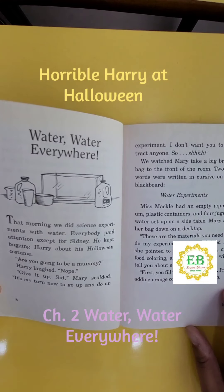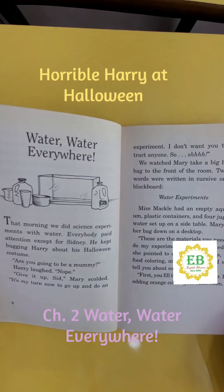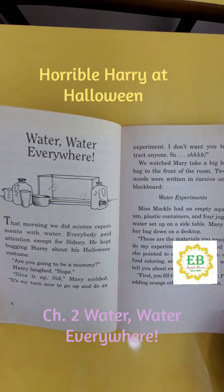Water, water everywhere. That morning, we did science experiments with water. Everybody paid attention except for Sidney. He kept bugging Harry about his Halloween costume.